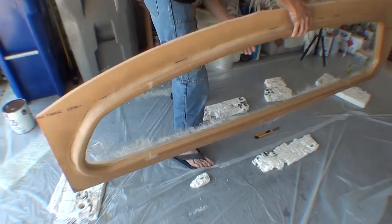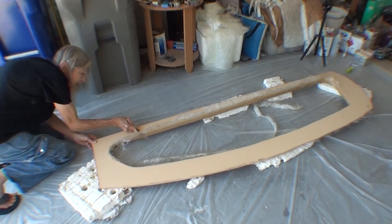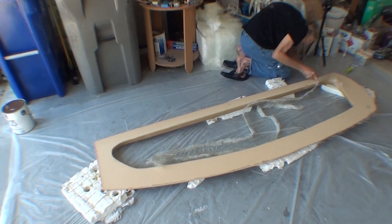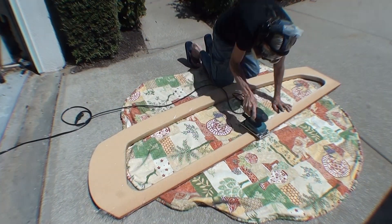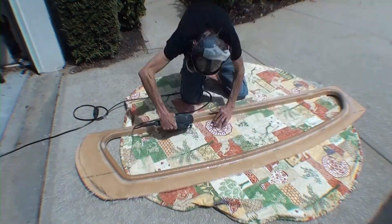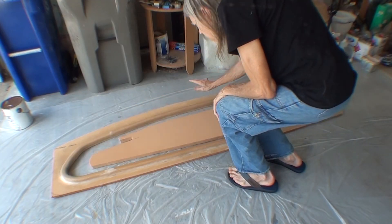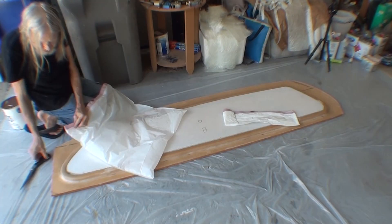After about an hour, I can use a razor knife to cut off the excess that ran past the edge, or most of it. And then the next day I can use a sander to sand off the last of it and knock down any of those glass splinters.